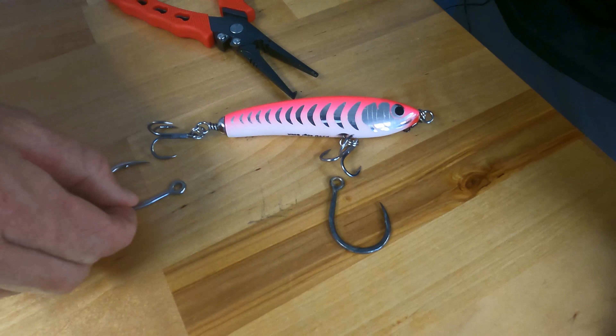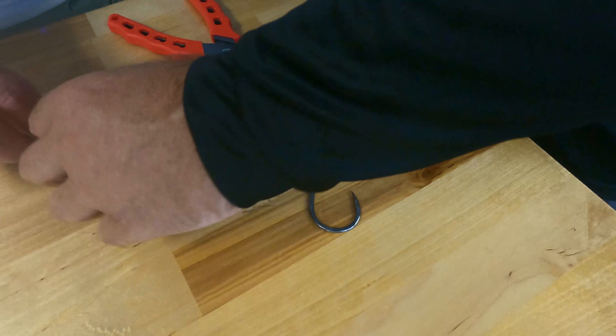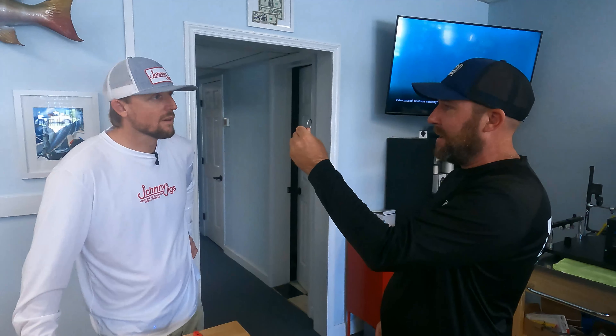Why do you want the hook point up? Because of how the fish is going to attack the bait — you want the hook point up. In the same way with slow pitch jigging, you don't want your hooks pointing down; you want it like this so when they bite. It's technical, just like slow pitch.